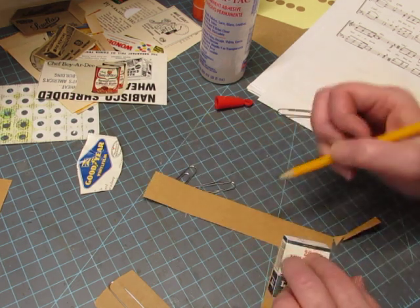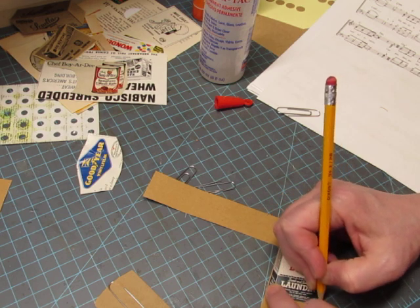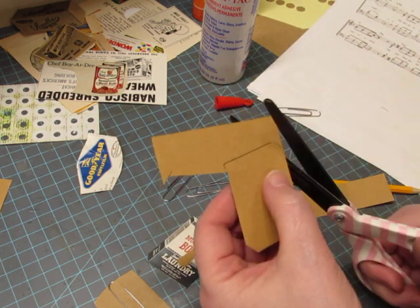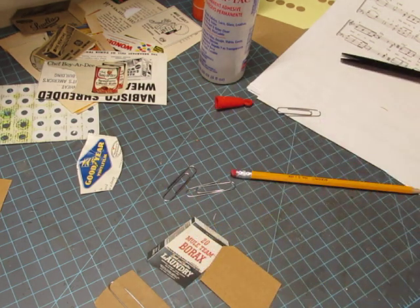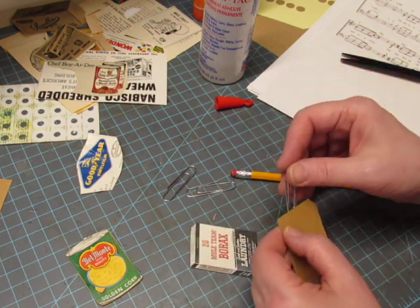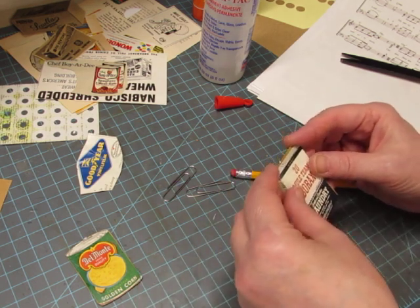So she would put the paper clip on, and then she would put some glue here and just lay some cheesecloth here to fill this in. But it doesn't bother me, so I'm not going to do that.